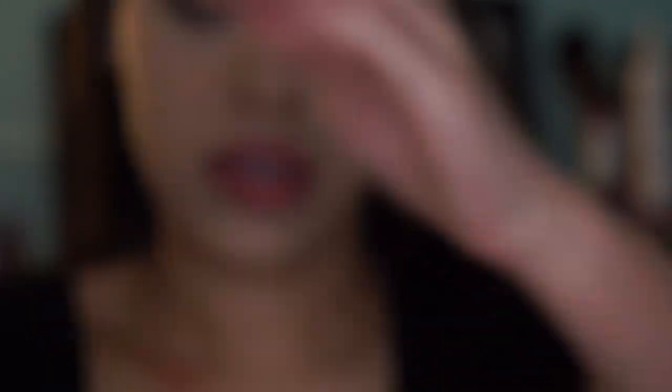Just to make sure my shadow pops, I'm taking my NYX jumbo eye pencil in Milk and applying it to my lid to act as a base before the shadows.